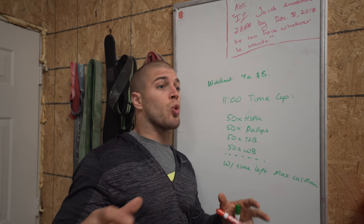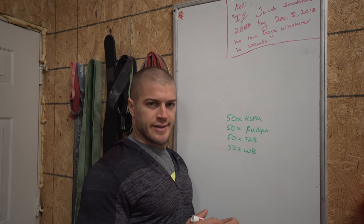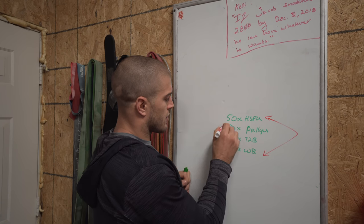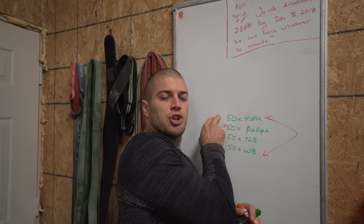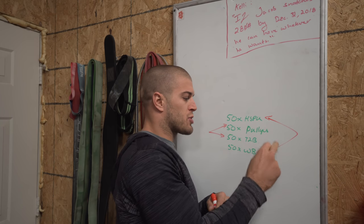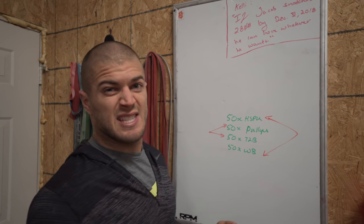So let's talk about workout four A first. This little gymnastics sprint chipper thing — from my perspective, these movements are similar and these movements are similar. You're really getting your shoulders in the beginning, and then you're attacking your grip and your hips. So you've got grip, shoulders, grip, grip, shoulders. The handstand push-ups really affected my wall balls, and the pull-ups really affected my toes to bar — they were right next to each other.